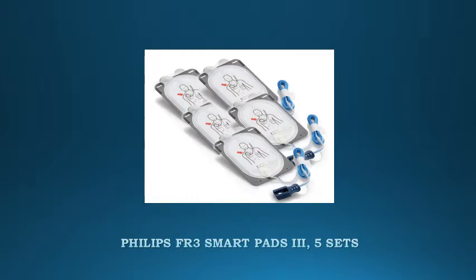Philips FR3 Smart Pads 3. This pad is a replacement AED pad for the Philips HeartStart FR3 AED. The Philips FR3 AED pad can be pre-connected to the FR3 AED, or you can update the AED settings for non-pre-connection.